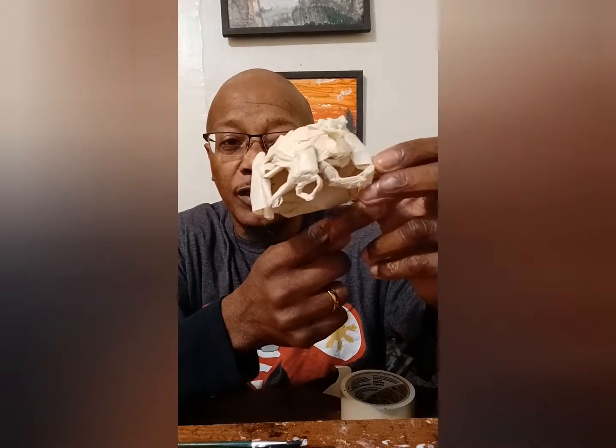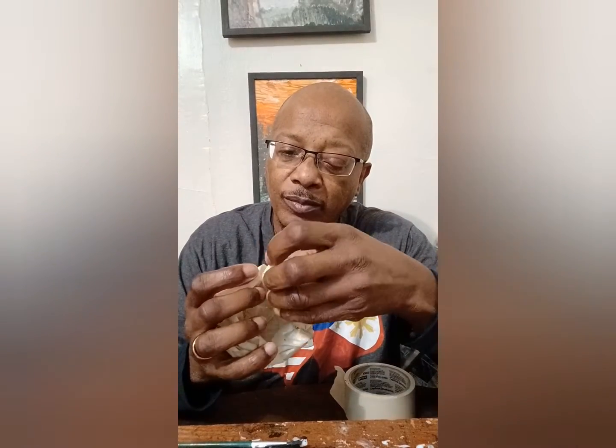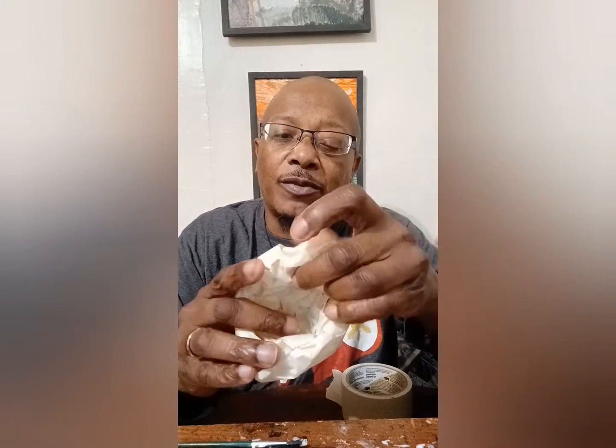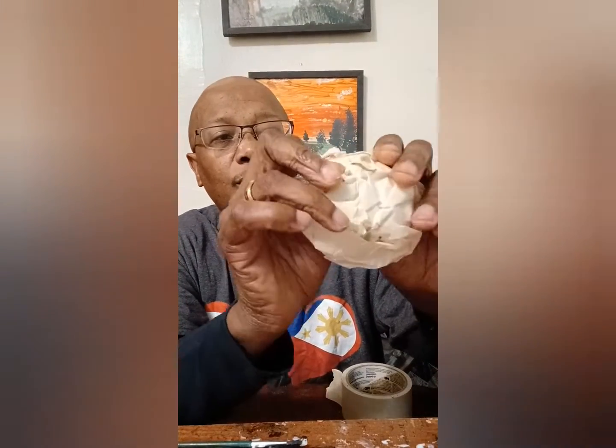Now let's form the rest. We're going to go all the way down to where the teeth are, and then we're going to form the bottom jaw — because that's separate from the rest of it. Going like this — see where I'm going? Follow another piece and stick that right here. Stick your thumbs inside that hole and form the skull shape.